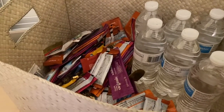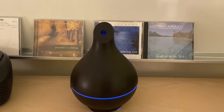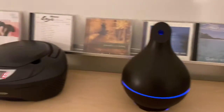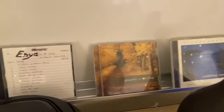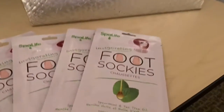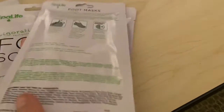We have some yummy snacks, an essential oil diffuser, and a selection of CDs to help you relax. And now we have these awesome foot sockies to put on and moisturize your feet.